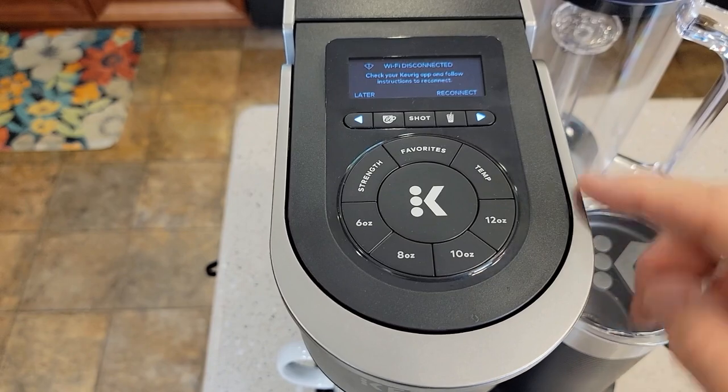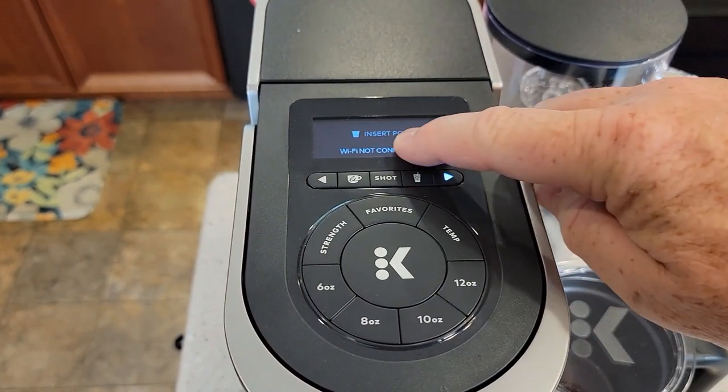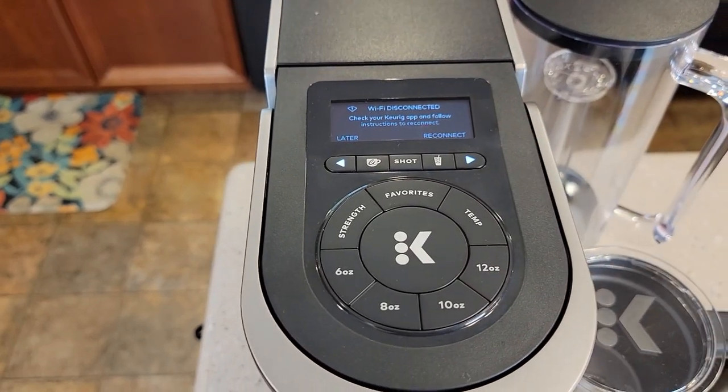Now I'm ready to walk through the setup procedure for connecting to the Wi-Fi. I'm going to press the K button — Wi-Fi. Now we're back to the original screen. When you unbox it, it keeps telling you Wi-Fi is not connected and to press this arrow. We need to go to the app and do some things first.